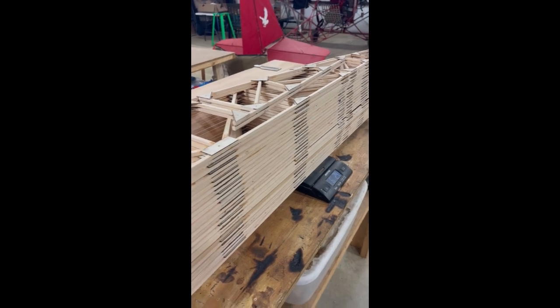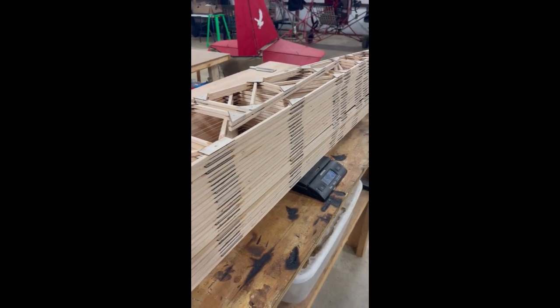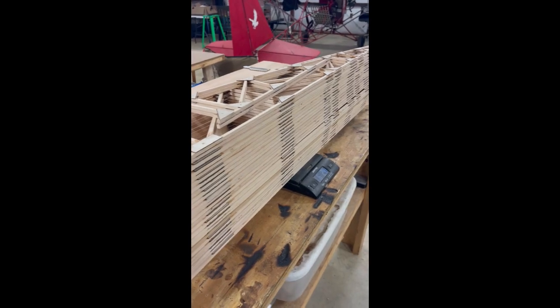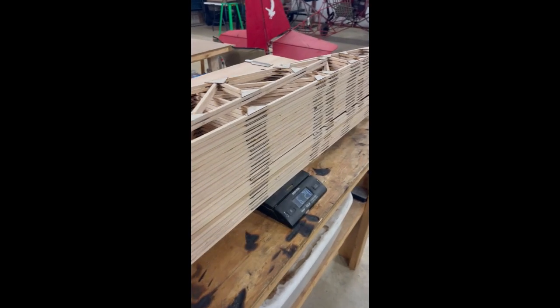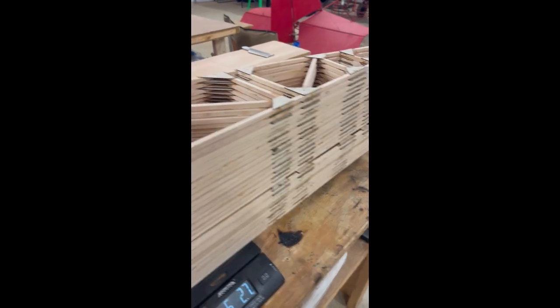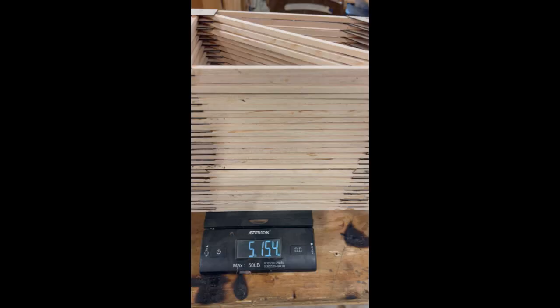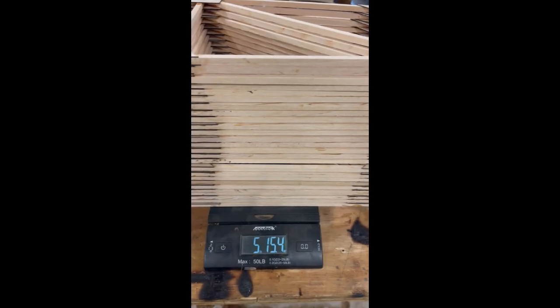This is before the ailerons - the rest of the aileron structure is installed. Now I'm going to take the false ribs out. And we are at five pounds, 15.4 ounces.